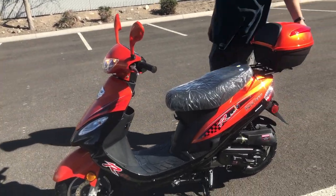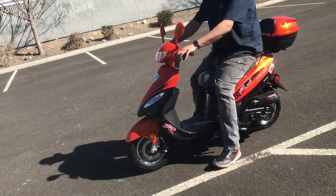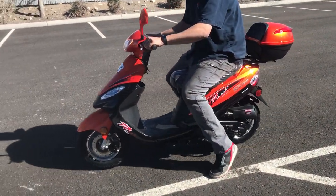We're going to take this for a ride. Adam is going to hop on — we've seen him in a lot of other videos. Adam is six foot four, about 220 pounds, so this will give you an idea of size comparison to the vehicle itself. Give us some gas!